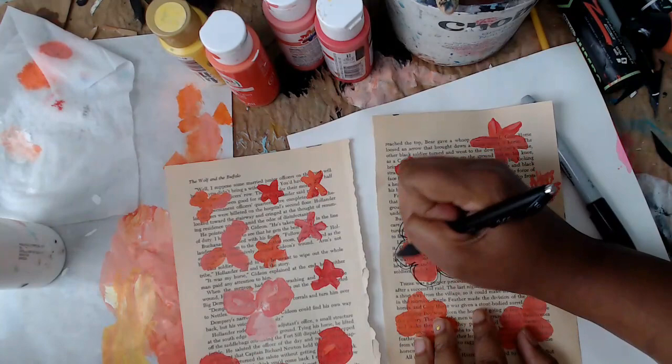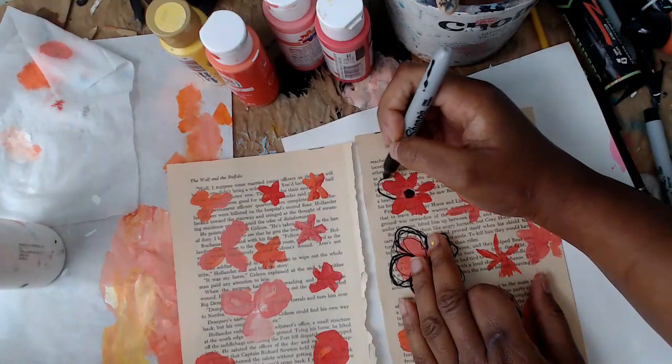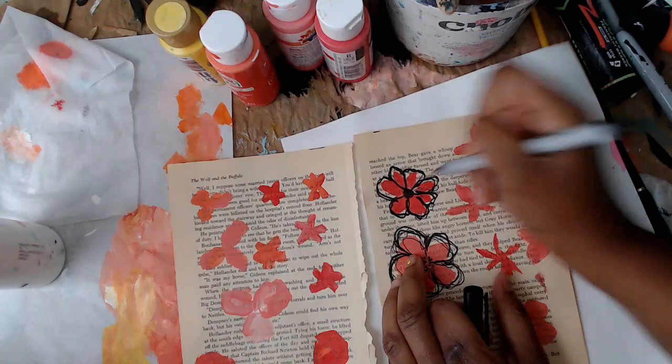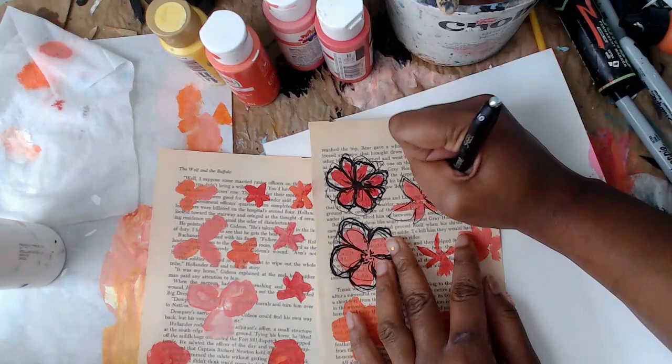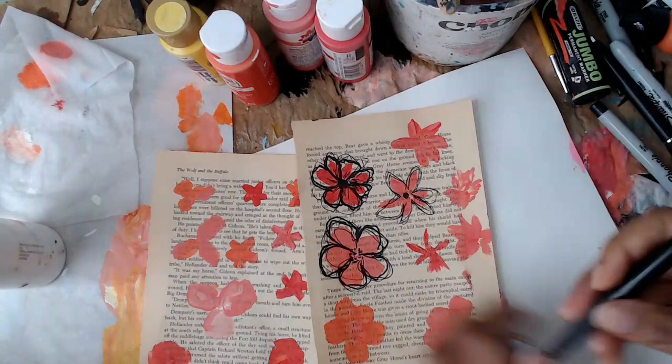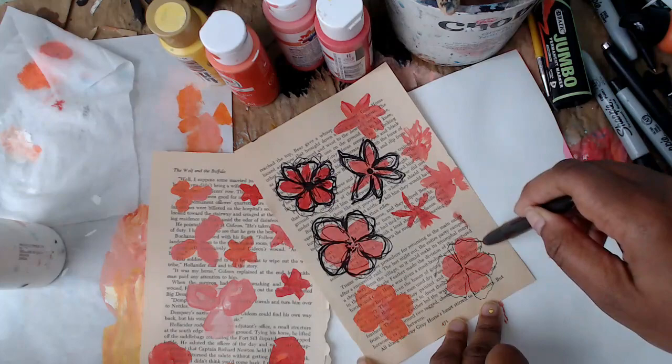I'm taking a sharpie gel pen and going around the flower, then going around again with a thick sharpie, just tracing around it. I should have been holding the pen back so the lines are really floppy and sloppy — that's what you want, not too clean. You can start with either the thin pen or the thick sharpie. I kind of liked doing the thin line first and then going in with the thicker line. Here I'm holding my pen at the very edge and just creating some doodles.